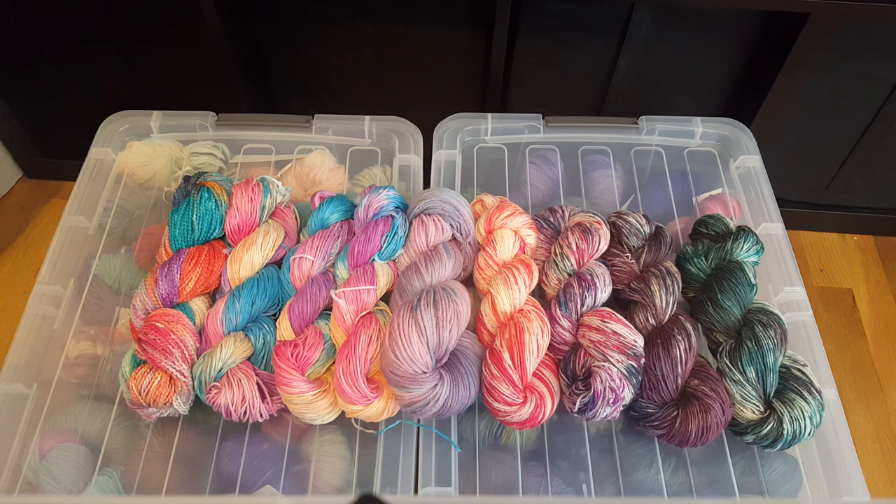I dyed four different yarn bases using the same four colors of the Tulip One-Step Tie-Dye: orange, red, fuchsia, and teal.